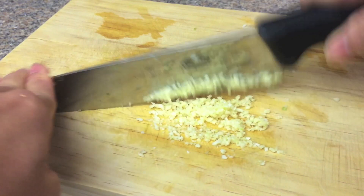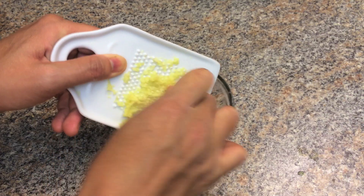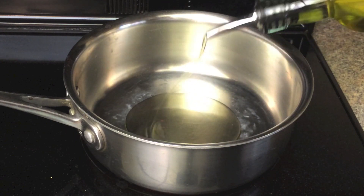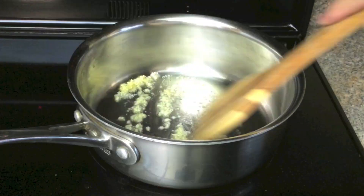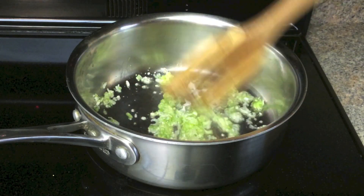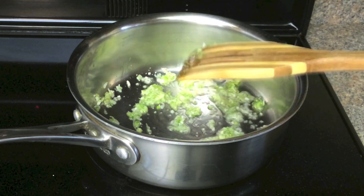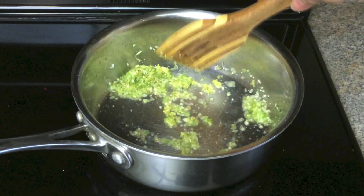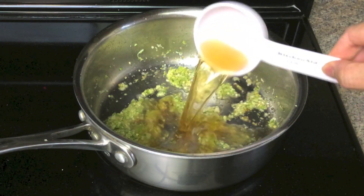Mince the garlic and finely grate the ginger. Heat the olive oil and sauté the garlic until it smells good. Add the white parts of the green onion and sauté until lightly brown. Add the ginger, then add the cooking wine.